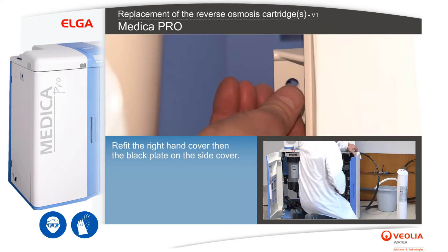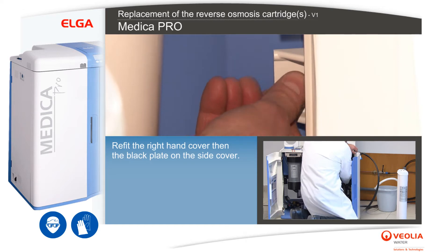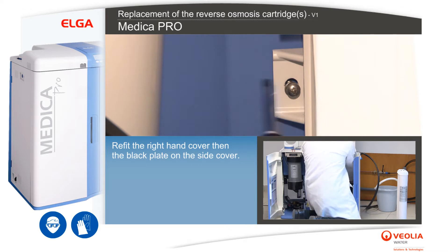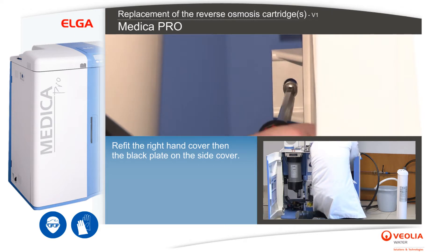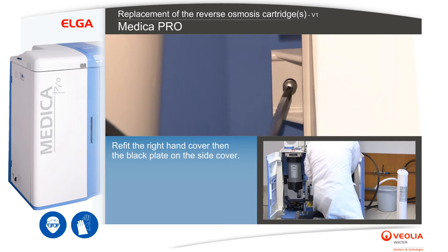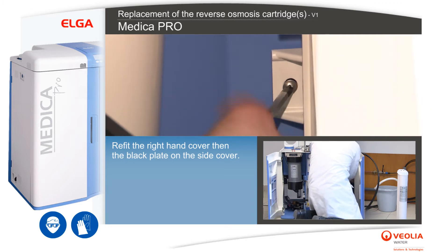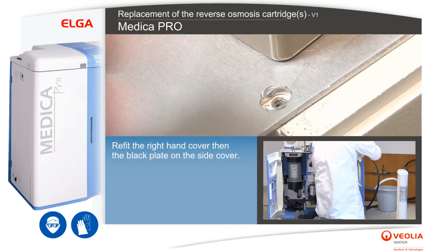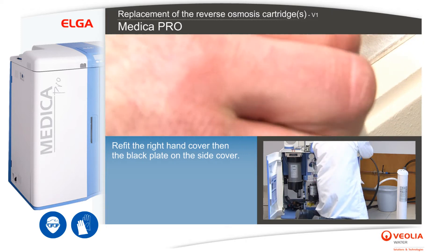Refit the right-hand cover, then the black plate on the side cover.